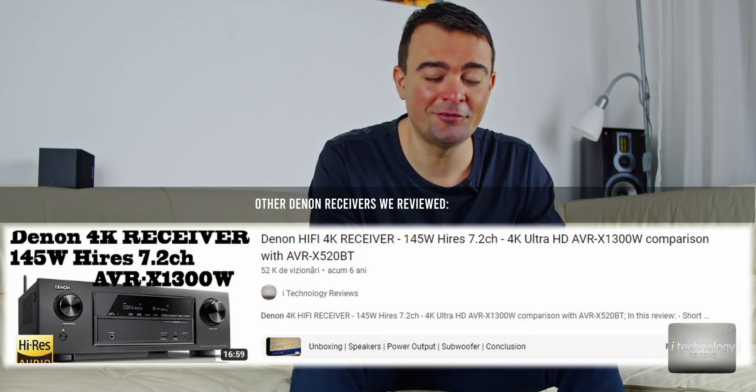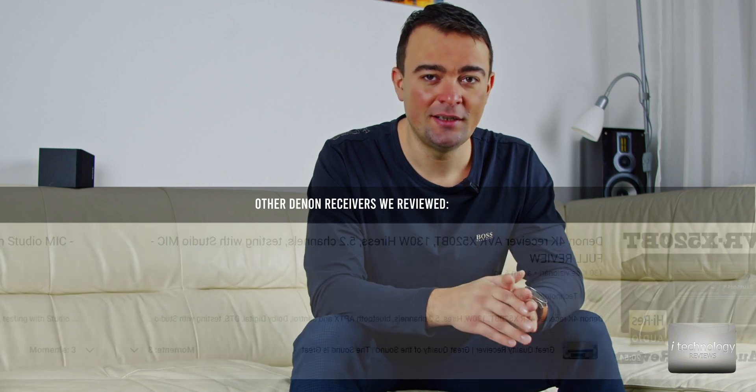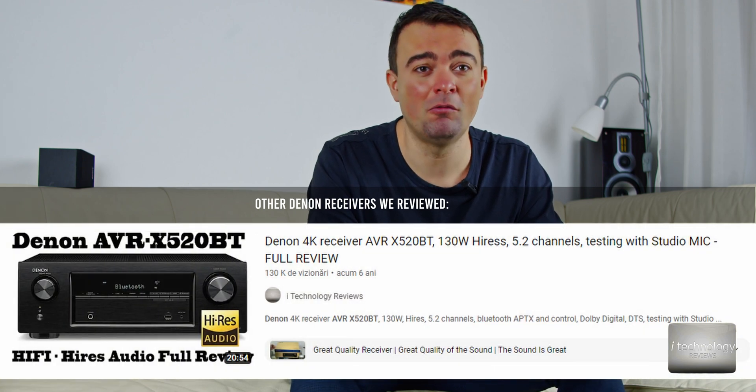I have to admit that I managed to calibrate the S960H near to a high-end amplifier. It's mind-blowing that I succeeded after a lot of stress, a lot of testing, a lot of reading about Denon and their menu, and a lot of experiments. I succeeded in achieving true high-res sound. Of course, you will never perfectly equal a high-end amplifier, but you can get very close to it.